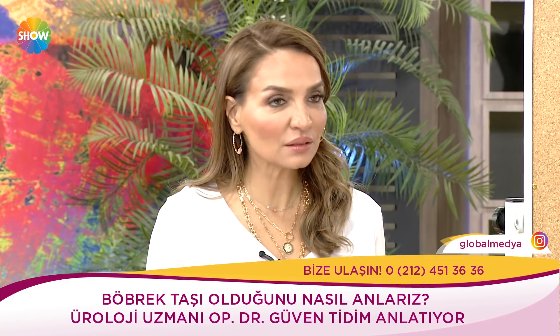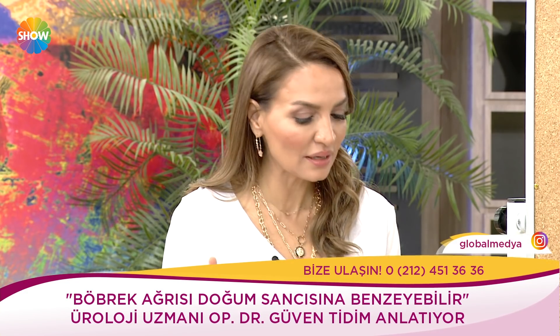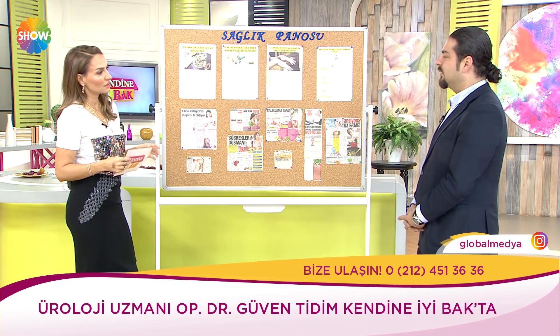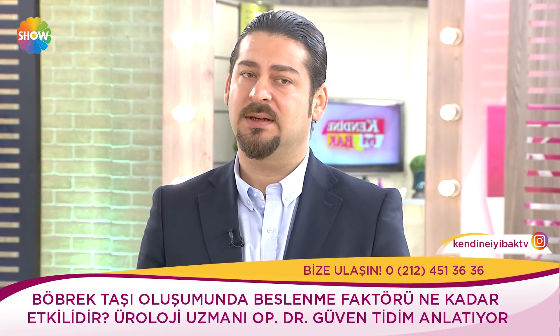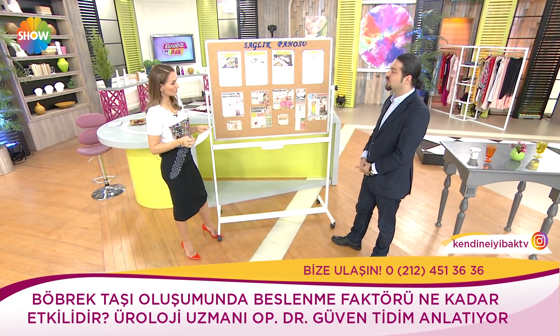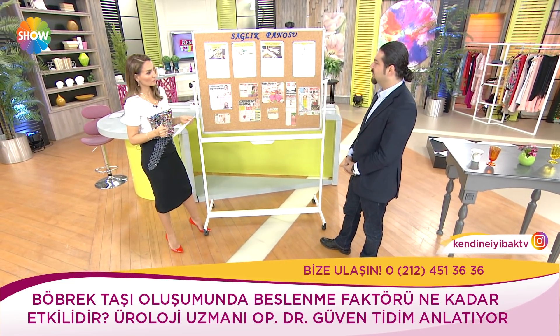Böbrek ağrısı doğum sancısıyla eşdeğer bir ağrıdır, bazen daha fazla da. Özellikle kadın hastalarımız sorduğumuzda bu doğum ağrısından daha şiddetli diyorlar. Allah kimseye vermesin. Ama beslenme böbrek taşı oluşumunu etkilemede çok önemli. Her ne kadar genetik yapı olsa da doğru beslenirse taş oluşmayabilir. Öncelik her zaman su — bol su içmek taş oluşumunu engelleyen bir durum.